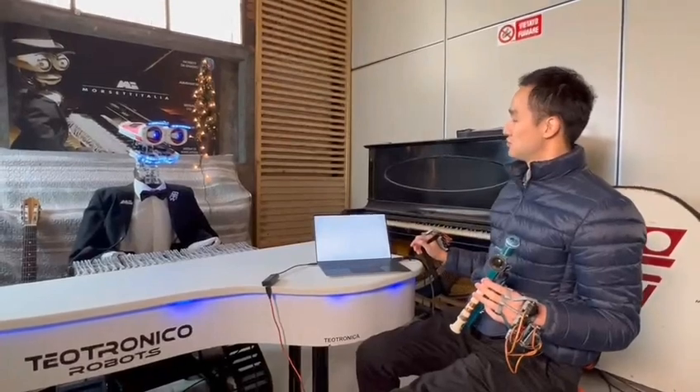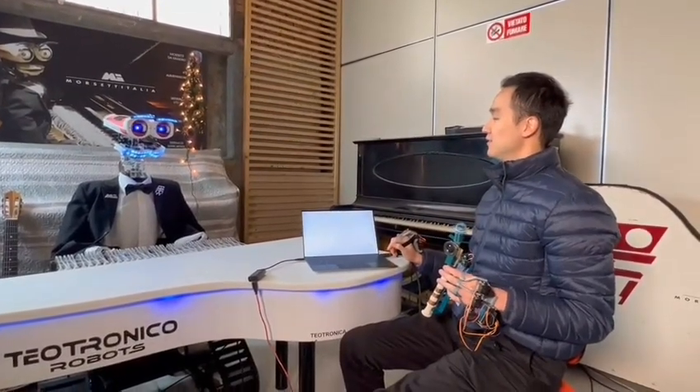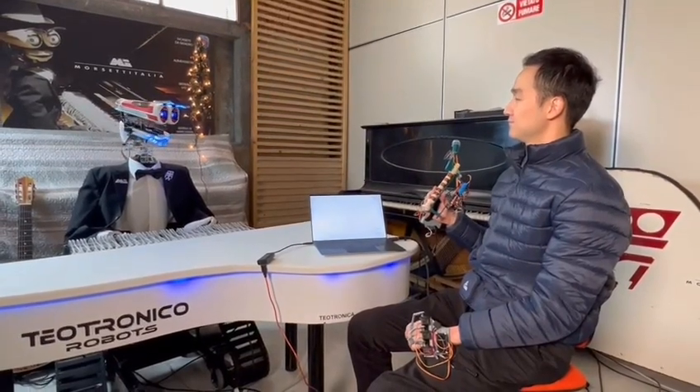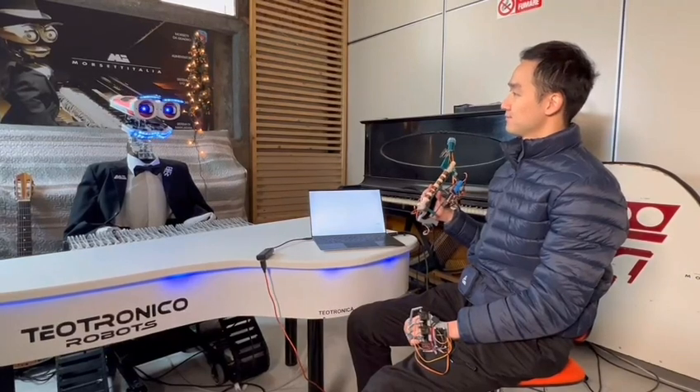Hello, I'm a flute beginner. Which song should I practice?